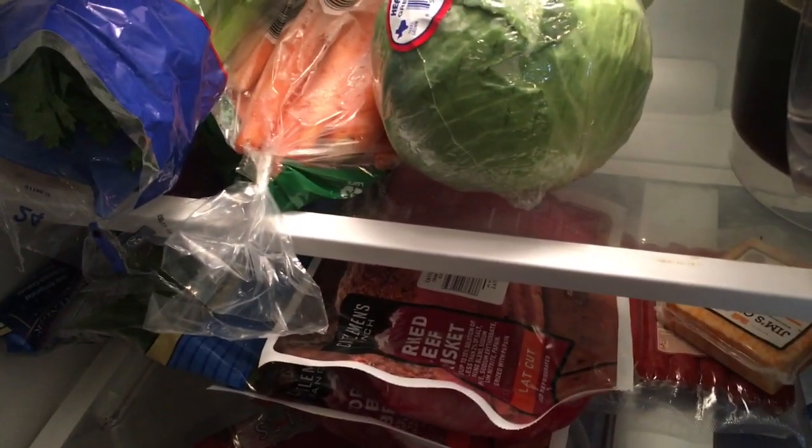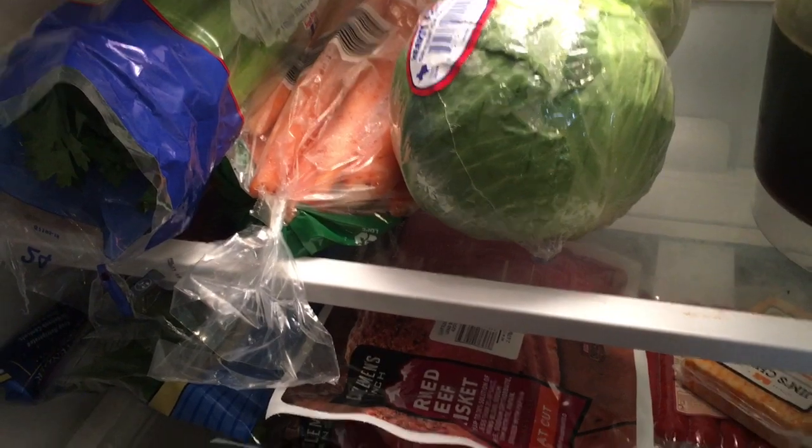Happy Thursday. Can you guess what we're going to be making this weekend? Corned beef and vegetables? Yes?